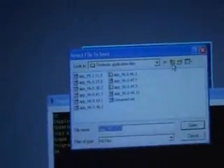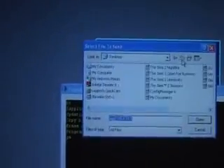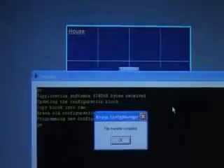Which file have we got? Home, home, home. Documents. Open up. Finished - that was really quick.